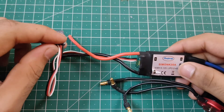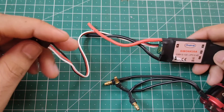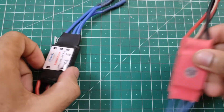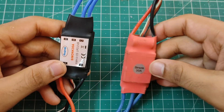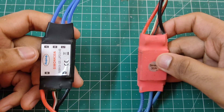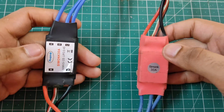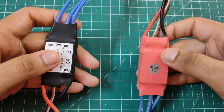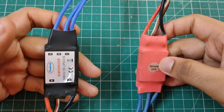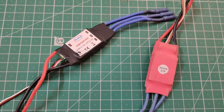ESCs without a BEC are called Opto ESCs — you can buy those too, but having a BEC doesn't hurt. Looking at these two ESCs, both are 30-ampere SimonK ESCs supporting 2S to 4S, but one is a branded one (Ready to Sky) and the other is a local one. The branded ESC is more expensive but I recommend it — local ESCs don't last long, run hot, and have many problems. If you have a low budget you can use local ones, but branded ESCs work really well.